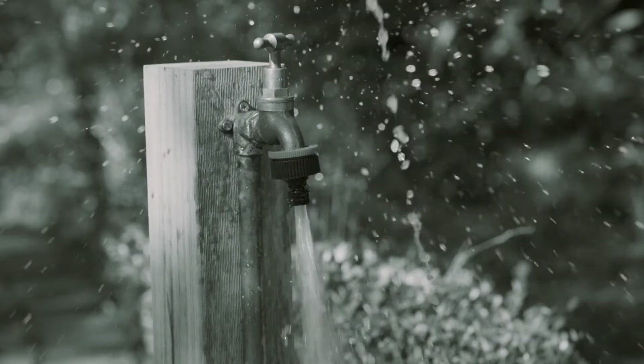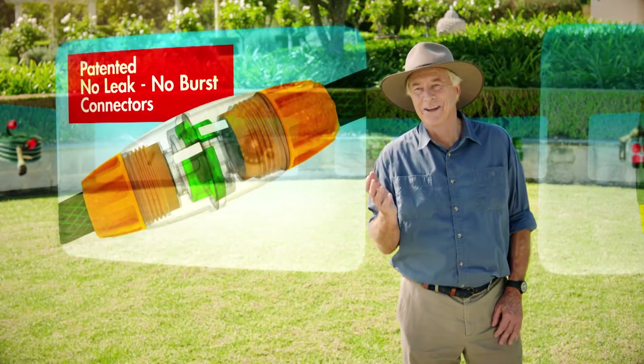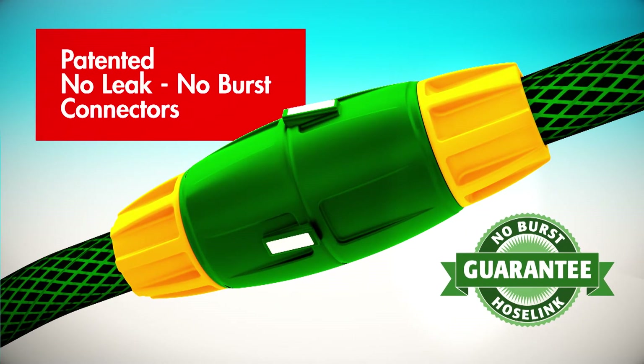Don't put up with leaking, bursting hose fittings. G'day, I'm Tim Kierath and this is my lab where I developed our patented no-leak, no-burst hose connectors that I guarantee will never burst off.